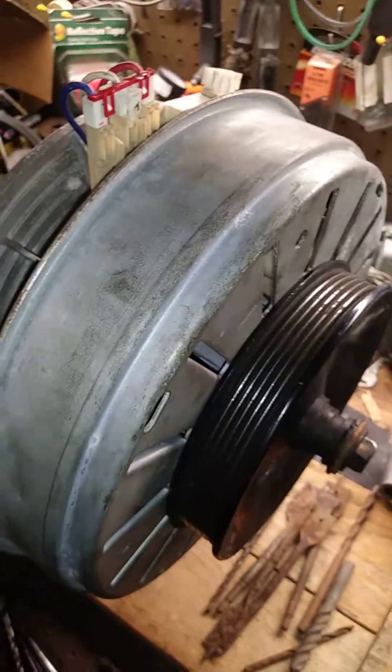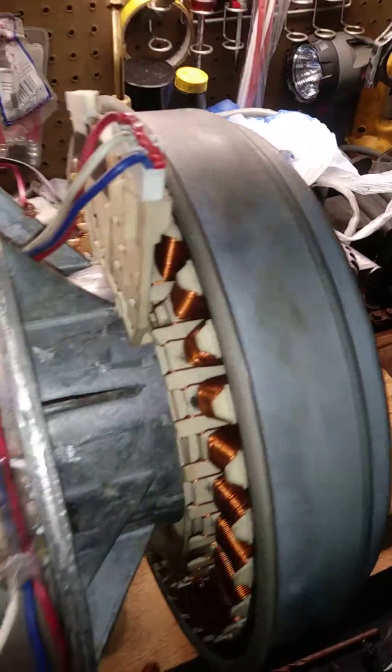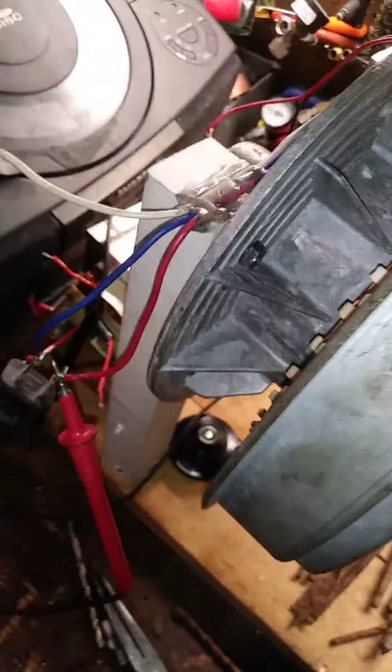We got a radio cord right here going to that thing — that is a washing machine motor for your newer washing machines. When you spin this, it puts out voltage. Obviously it's a stepper motor — three-phase electricity. The body is ground.